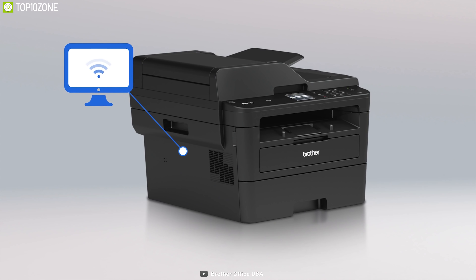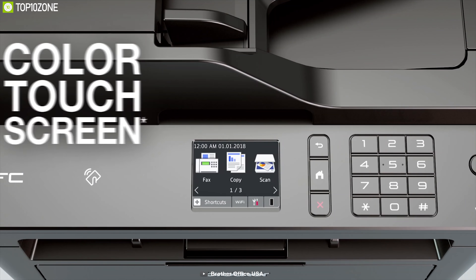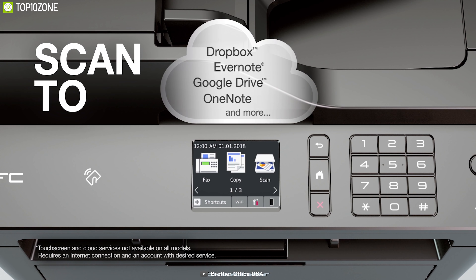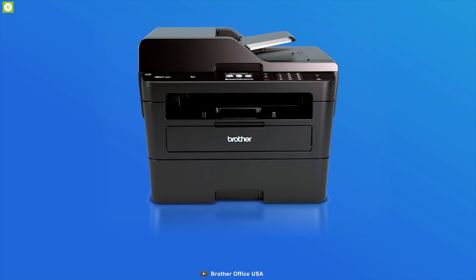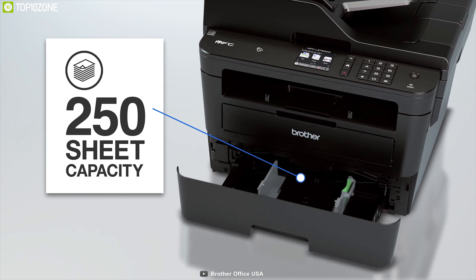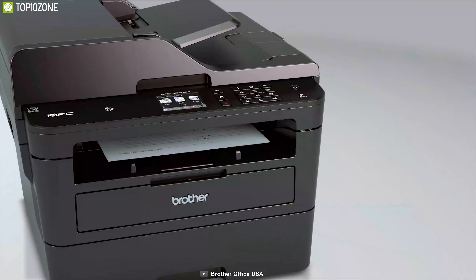It can be operated by mobile devices with popular cloud services or wireless capabilities, which helps increase efficiency. The 2.7-inch color touchscreen with easy-to-navigate gestures helps you get the job done on time. This compact black-and-white laser all-in-one is designed for home-based work or small offices.